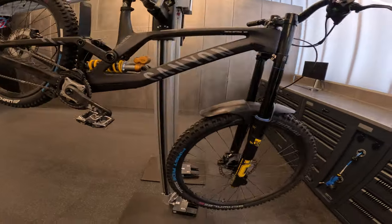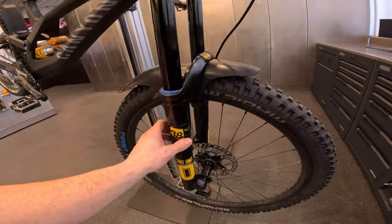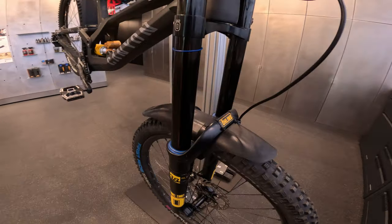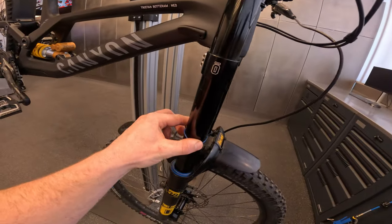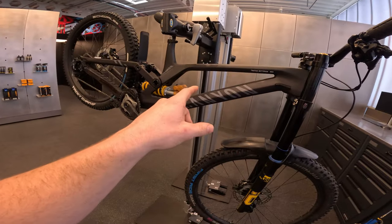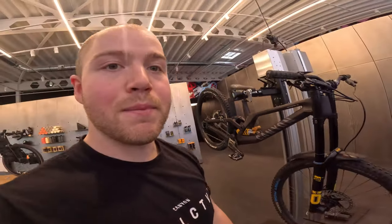The frame is looking super cool, especially with the Öhlins fork on there — the DH38 Model One up front, a super good fork. I basically ran this same setup last year as well, other than the frame.